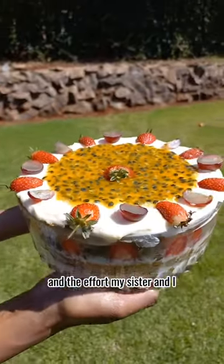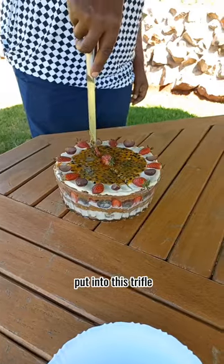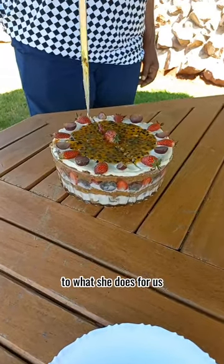This was my mother's birthday cake, and the effort my sister and I put into this trifle pale in comparison to what she does for us.